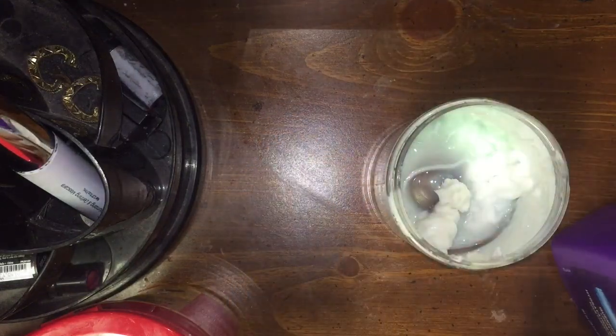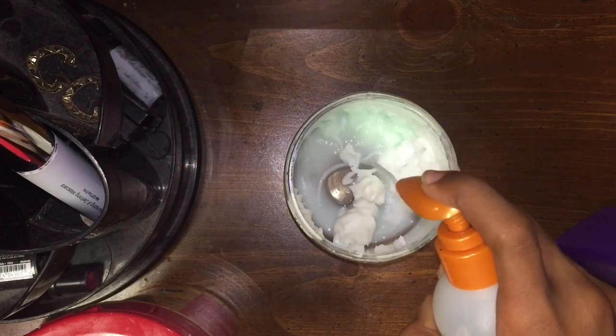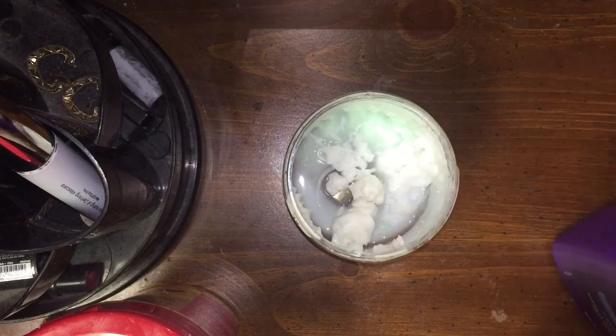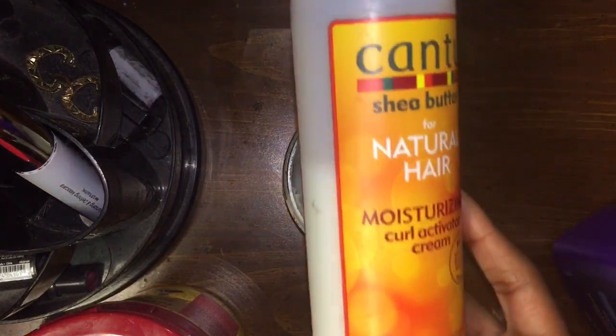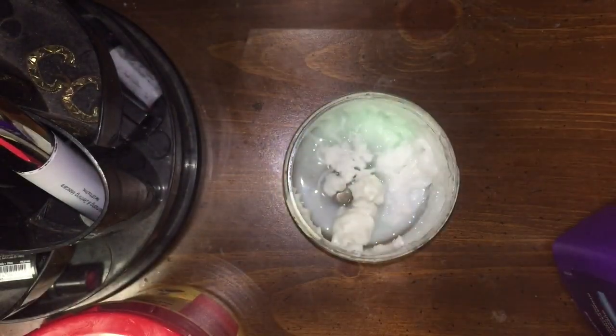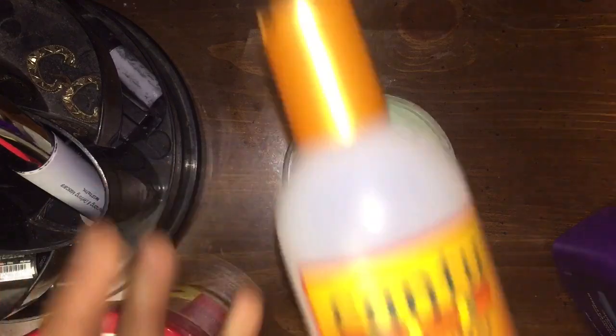Next I'm gonna take the Kantu leave-in conditioning lotion with the pump — I'm just gonna have two, three, four pumps of this. And then I'm gonna take the Kantu natural hair moisturizing curl activated cream.